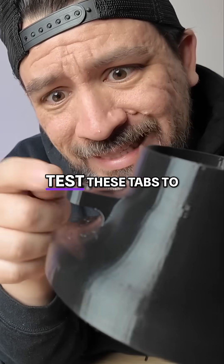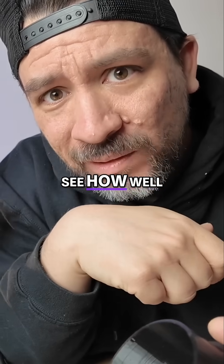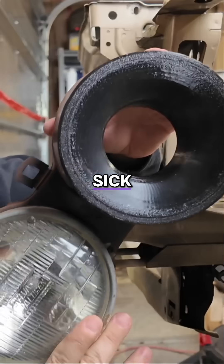So now we're going to test these tabs to see how well they hold up. Check this thing out. Isn't that sick? Let's see.